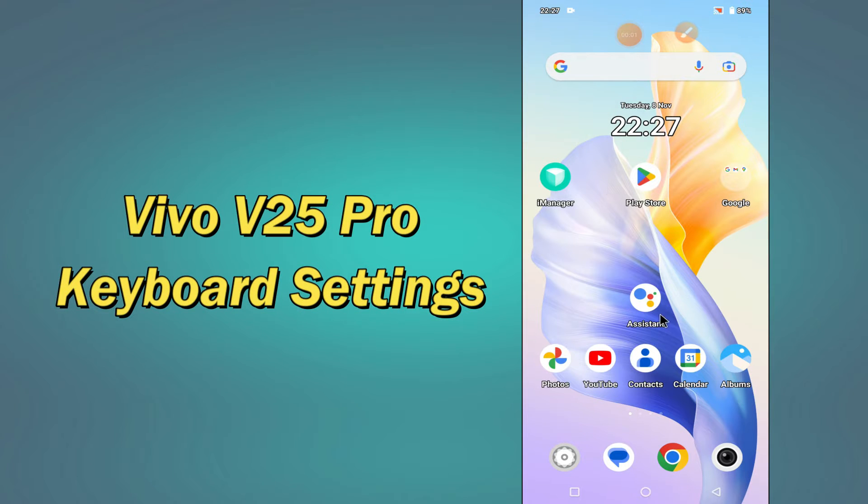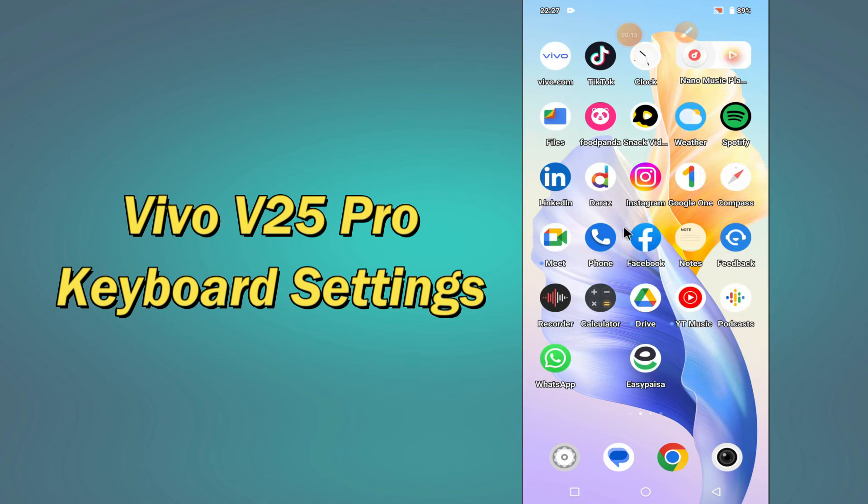Hello everyone, hope you are doing great, welcome to my YouTube channel. In today's video, I will be telling you all about the keyboard settings of your device, the Vivo V25 Pro. If you want to learn about the keyboard settings of your device, you have to follow a few steps which I will be sharing with you in today's video.